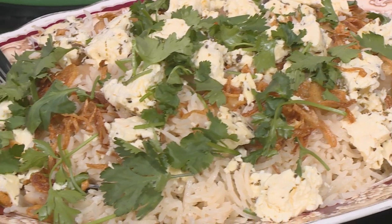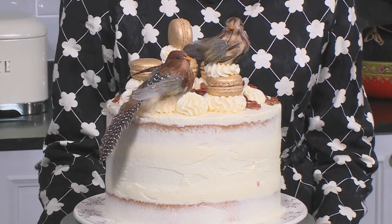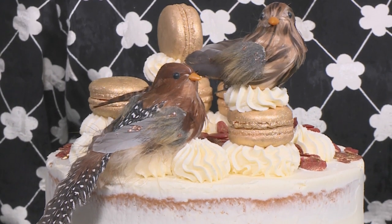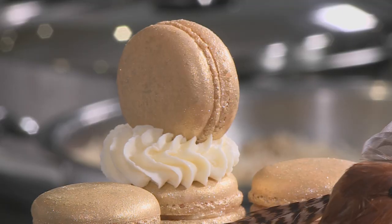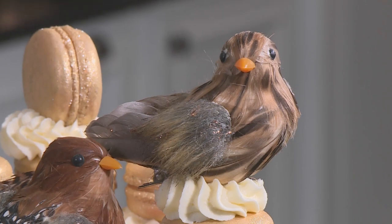I know traditionally biryani is always served at Eid — I hope these recipes inspire you to try something different this year. We've got the Persian palau with butter beans, the Moroccan lamb shanks, and for dessert this gorgeous citrus coconut shortcake sandwiched together with fresh cream and finished with a layer of buttercream, topped with macaroons and almonds. It's the perfect ending for our Eid feast. I'd like to wish all our viewers a happy Eid.